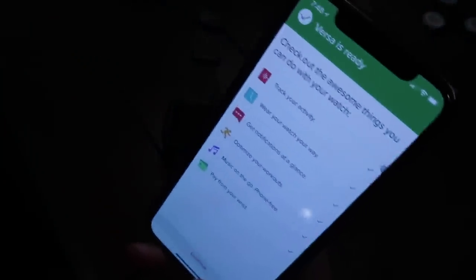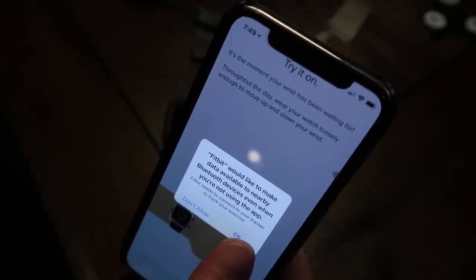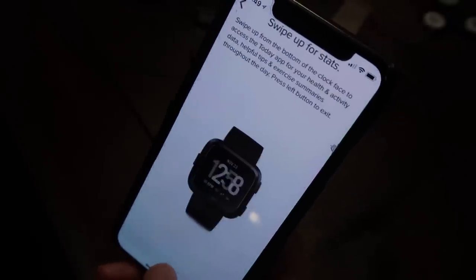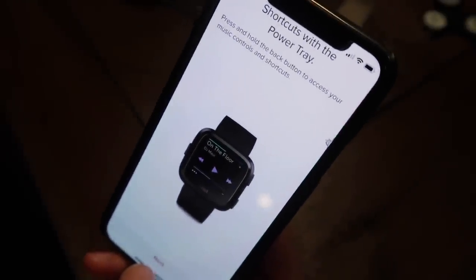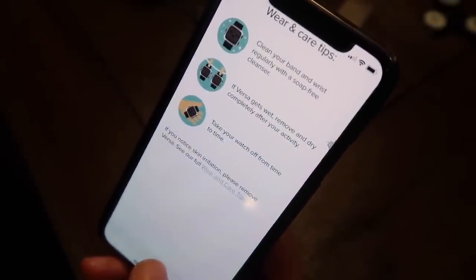Your Fitbit Versa is ready — the moment your wrist has been waiting for! Going to get this put on. Quick tips: swipe up for stats, swipe down for notifications, shortcuts with the power tray, swipe left for apps. Clean your band and wrist regularly with soap-free cleanser. Now get moving!